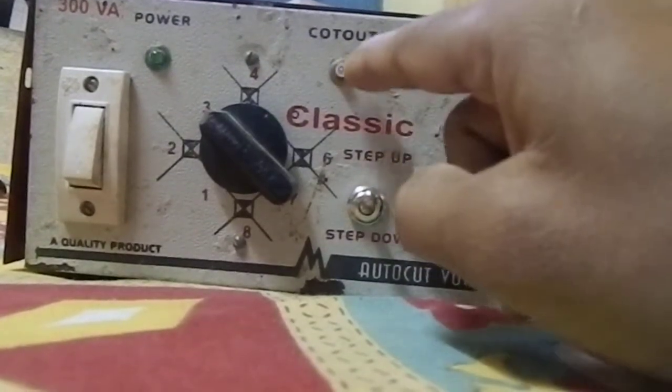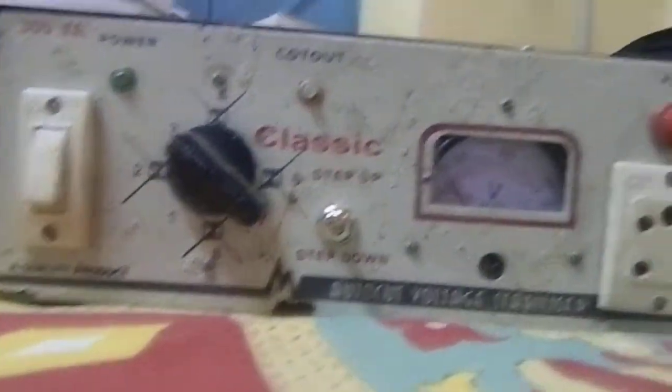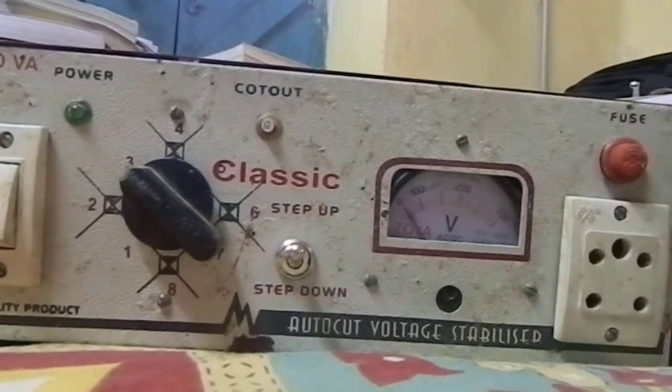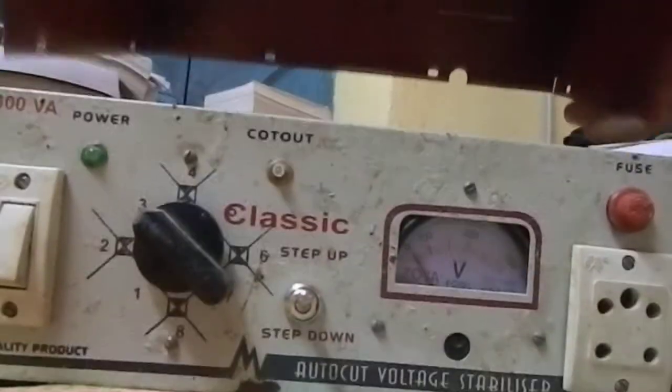Now I am opening the stabilizer to see the internal construction. I will also show the construction by drawing in my copy. Here you can see the internal construction of a voltage stabilizer. This is the transformer, which is either step-up or step-down — this is the main function of this stabilizer.